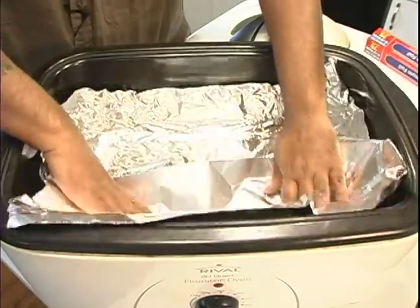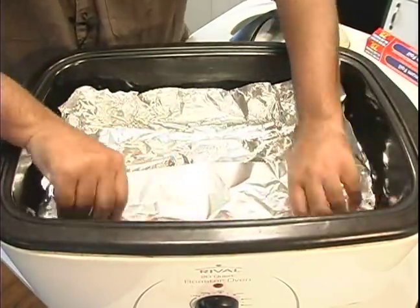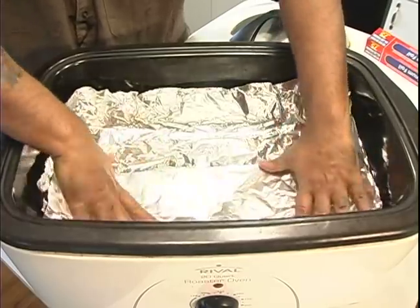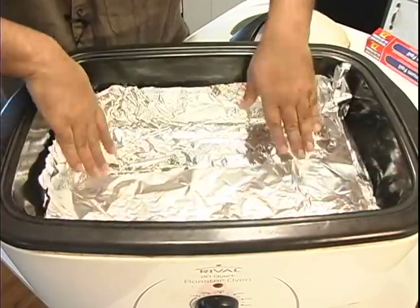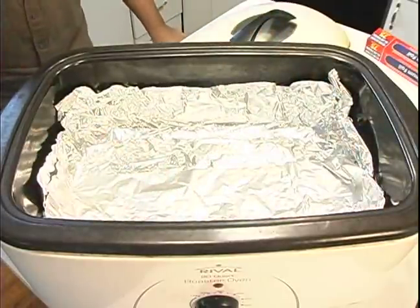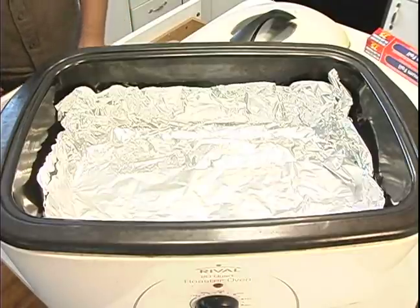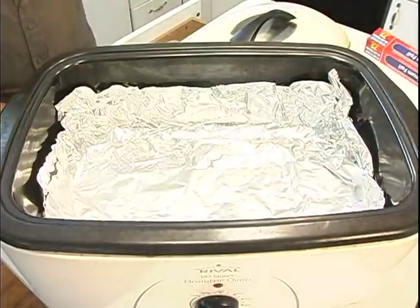Now this oven used to have a rack that you would place the food on and I didn't like the rack too much because the juices and all the fat and the grease got in the bottom — it's really tough to clean and then it started to rust.